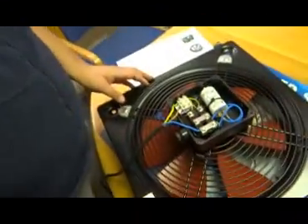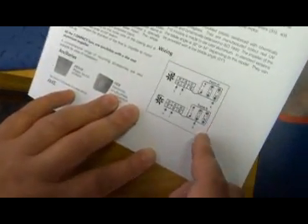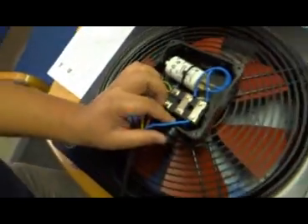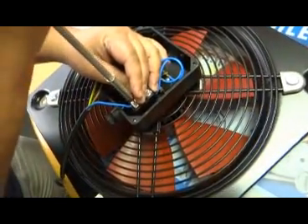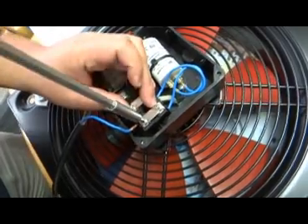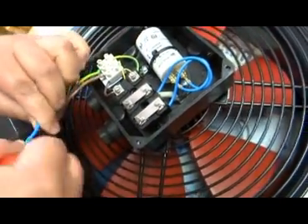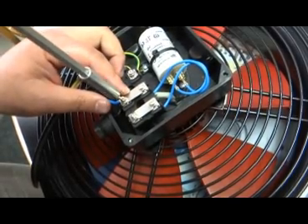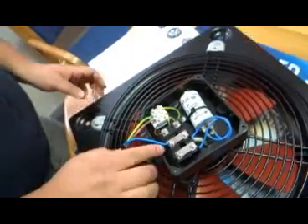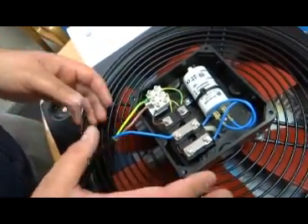If you have requested a fan fitted with a Form B blade, your wiring diagram changes slightly: your neutral is not connected to the furthest right link, but to the middle link between X and V. So we remove your neutral from the first link — remember to fasten that link — and insert it to the middle link between X and V. This connection is only done that way when your fan is fitted with a Form B blade.